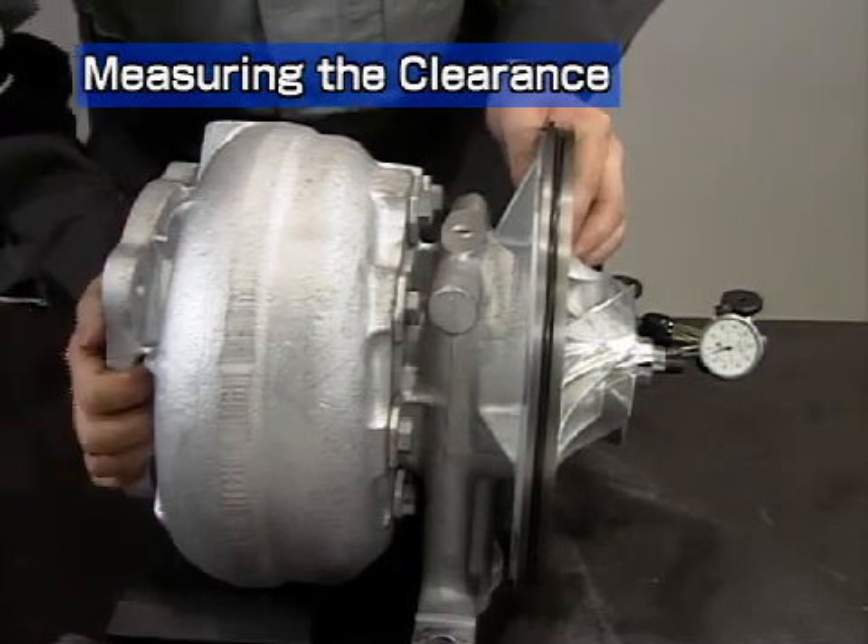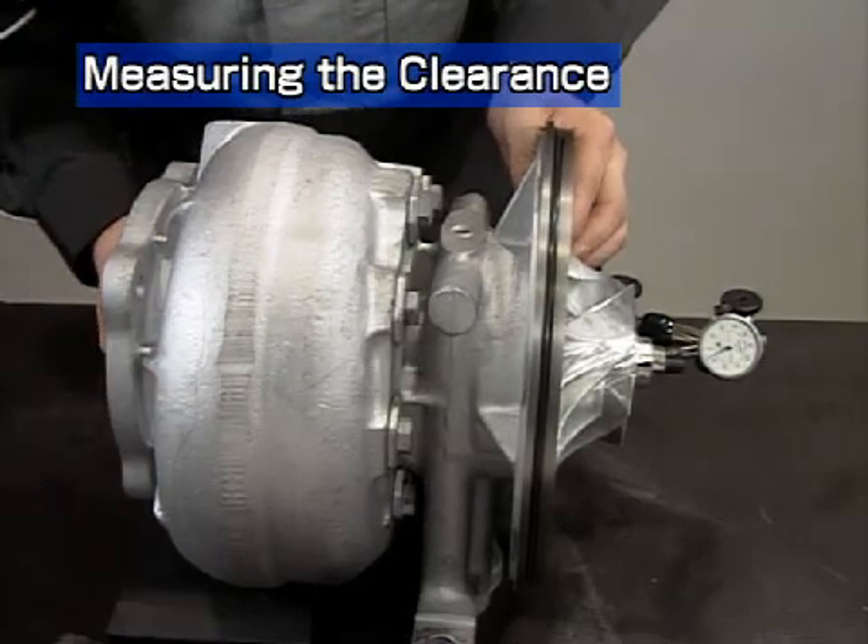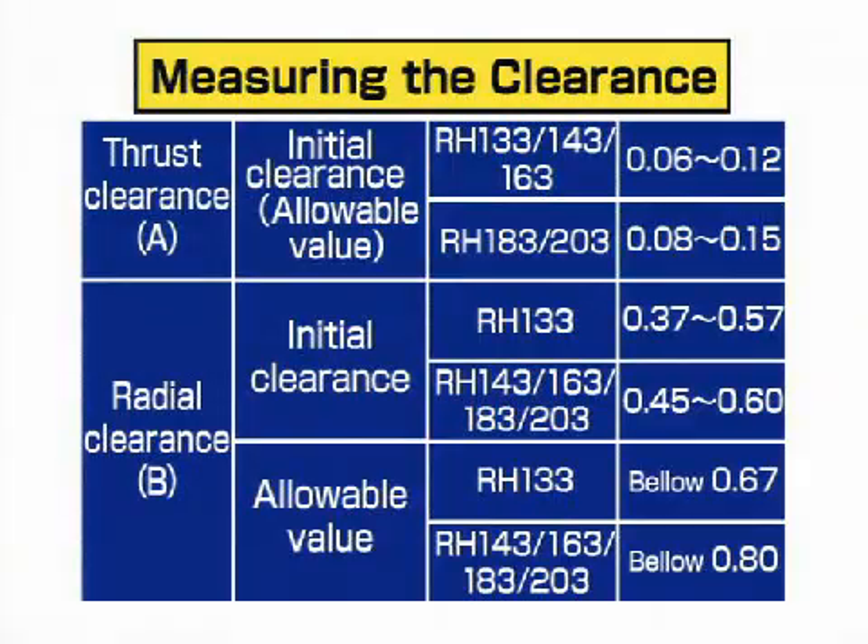Measure in the same way as in disassembly. Check that the measurements are within the allowable range and enter the results on the record sheet. If the results deviate from the allowable range, reassemble again, keeping in mind the clearance values during disassembly.